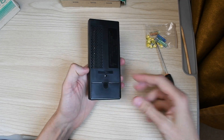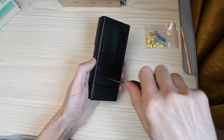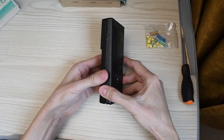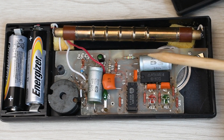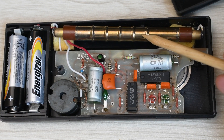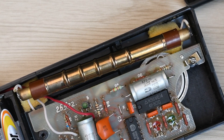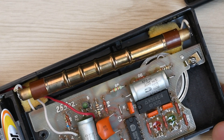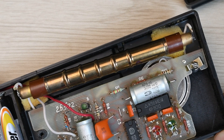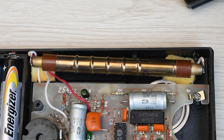Now let's look at the internal construction of the Quartz DRSB. To get inside, you only need to unscrew one screw and open the housing — it is held by two latches. Inside we see a textolite board with components, a blocking oscillator transformer, an SBM-20 counter, and beneath the board a piezoelectric speaker. Note that the Quartz uses a full-size SBM-20 counter with proper contacts.